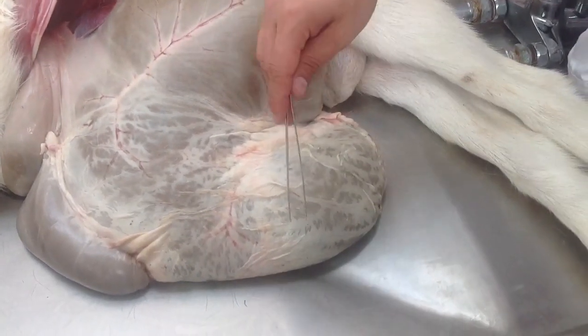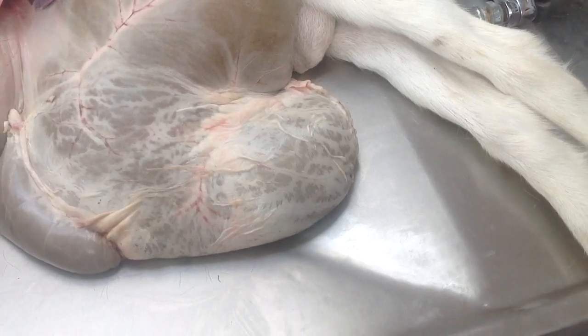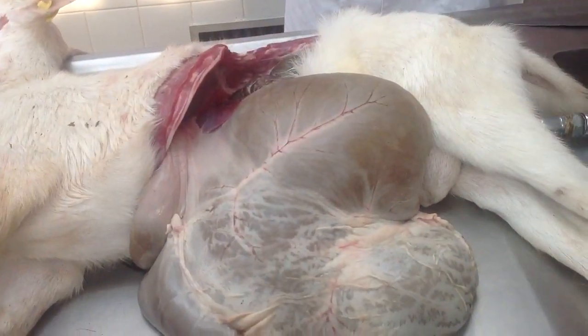And this is the saccus cecus, or whatever. Cauda ventralis and cauda dorsalis. And cauda dorsalis is also part of the sacrus ruminis, which covers the whole thing.